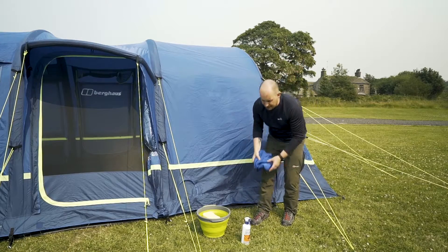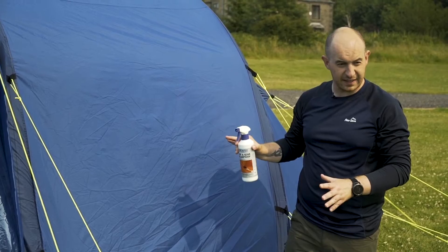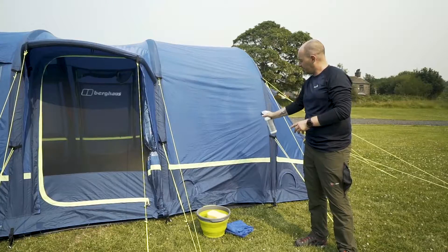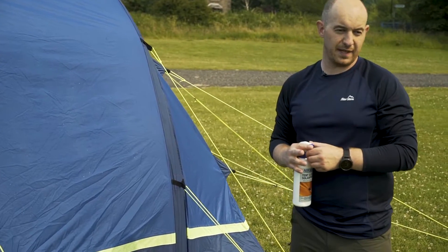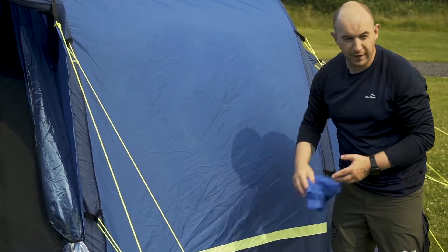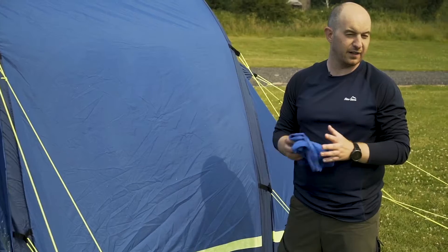Now once it's dry you can use the tent solar proof. You need to stand a meter away and spray the affected area — so if I pop back a little and spray to cover the area. Once you've done this, let it set for five to ten minutes, and if there's any residue take your cloth and wipe off any of the small white marks. And that is how you wash your tent or clear an affected area.